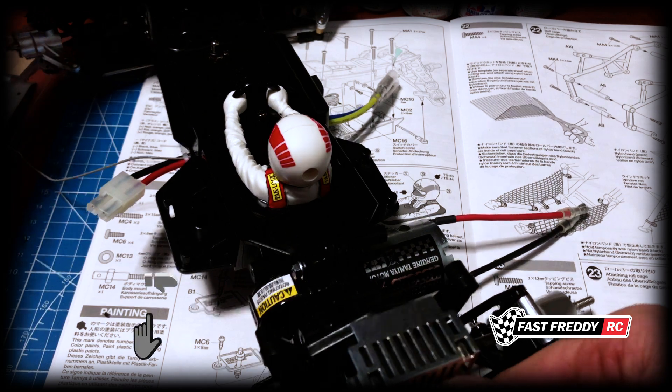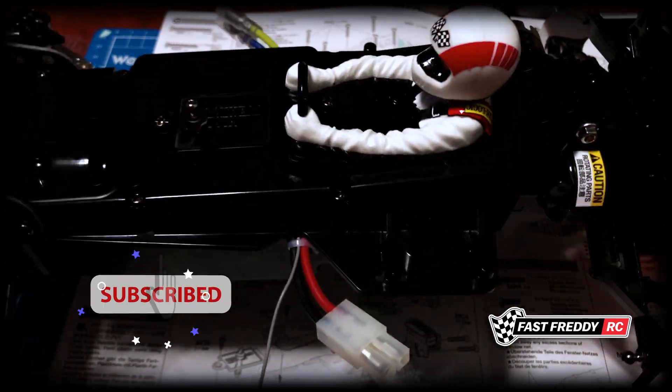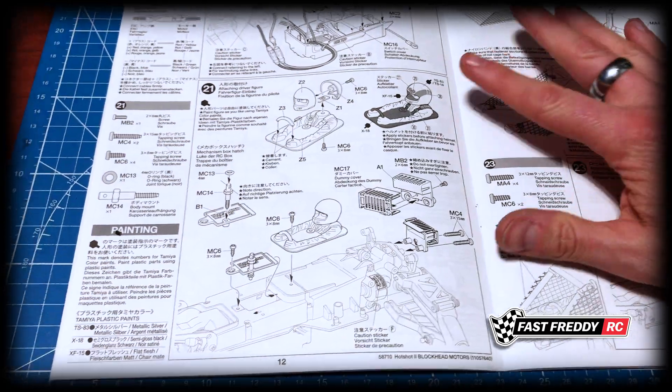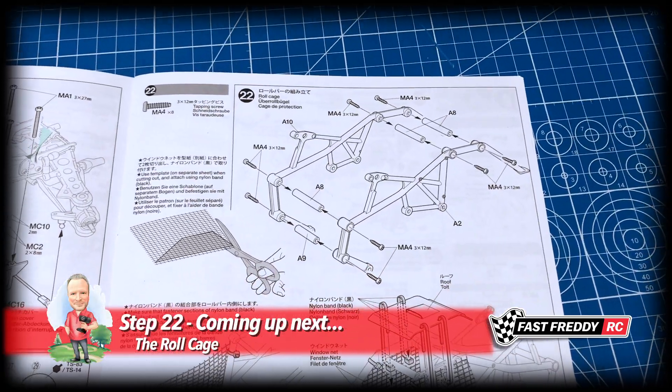Our driver figure and everything looks super cool too - that's awesome. So step 21 is complete. Now we're going to move on to step 22 and work on the roll cage.